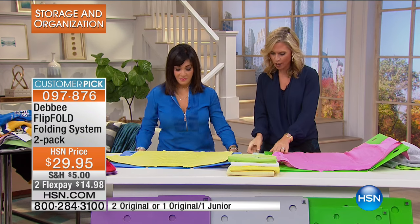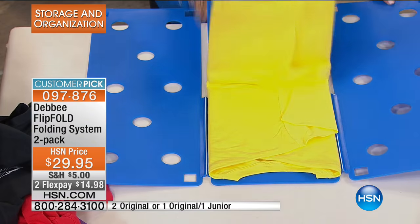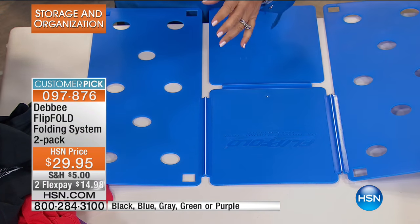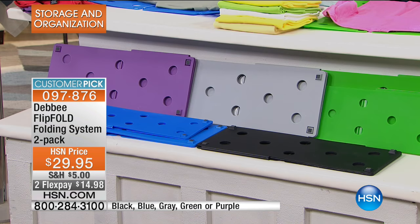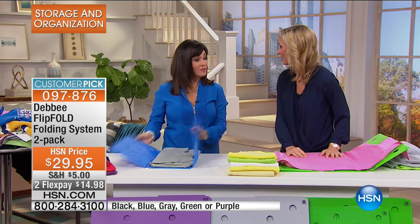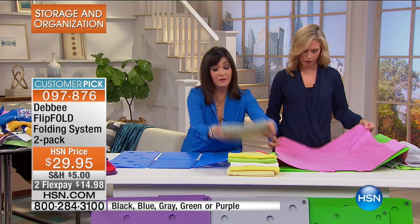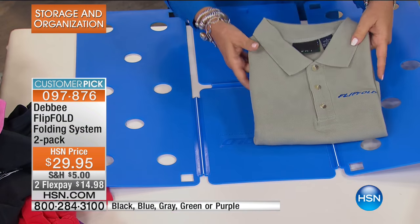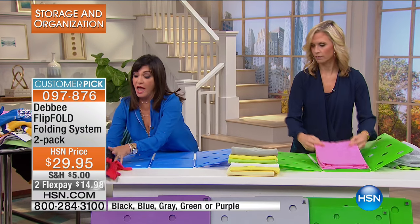We also have all kinds of colors, which makes it even more fun — because laundry is so annoying to begin with, so this is going to make it fun. You can choose blue, black, hunter green, pink, green, gray, yellow, turquoise, or lavender. The regular Flip Fold gives you a nine-by-twelve fold. You can get two regular size or a regular and a junior Flip Fold.